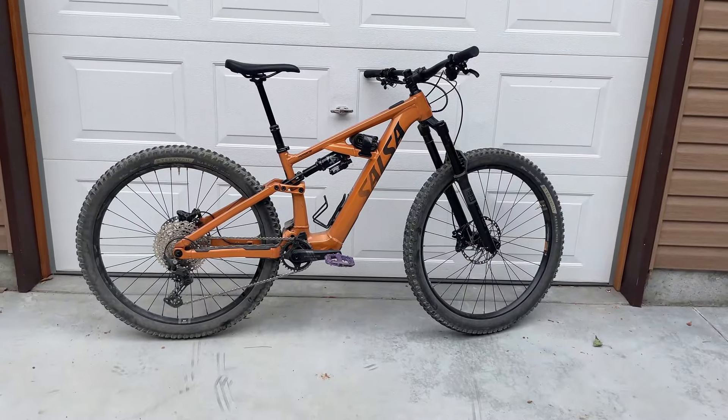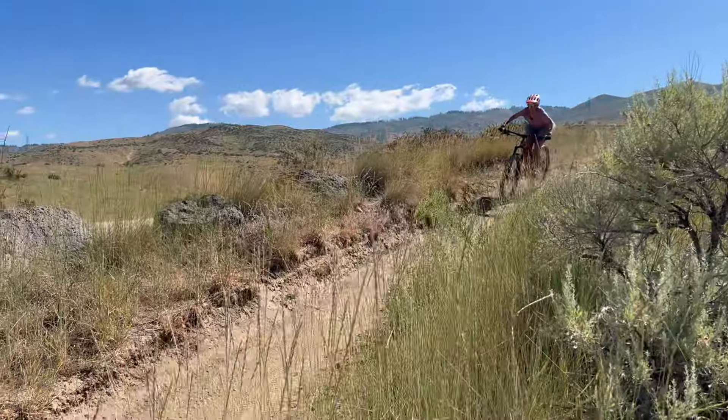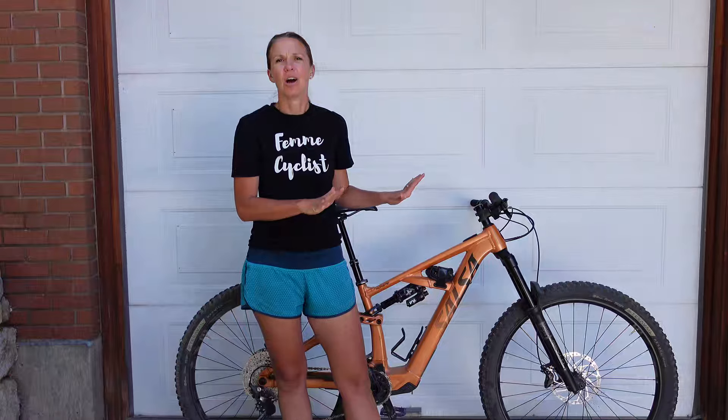This is the Salsa Moraine e-bike. It is a long travel trail oriented electric mountain bike. I have been riding it for a while now and I've rarely had as much fun on a bike as I have had on the Moraine.